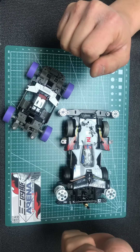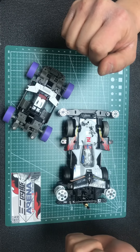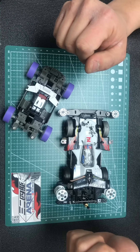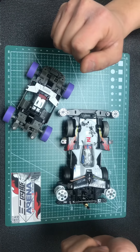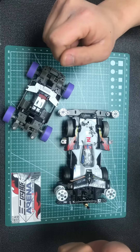So for example, torque tune, atomic tune, and wrap tune — those tune motors are the only motors allowed in the tune race.